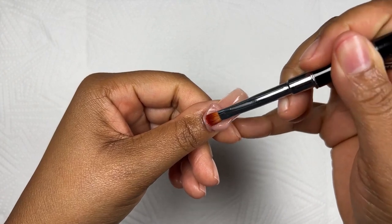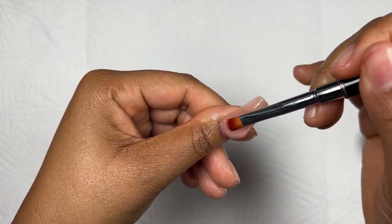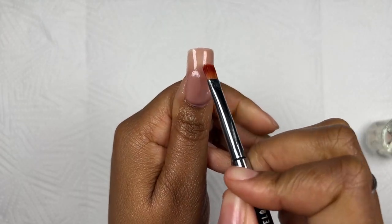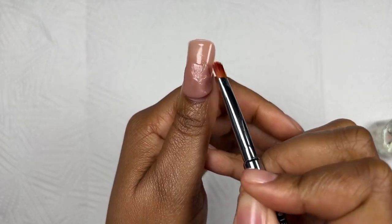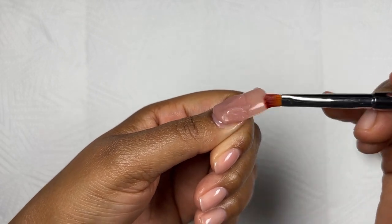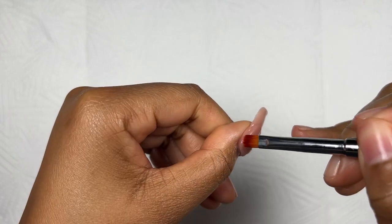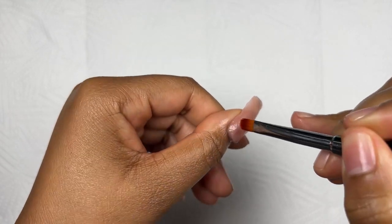I went in with a good amount of poly gel and I'm basically just patting it, going down the nail, making sure I'm distributing it evenly, creating my apex and making sure I've got enough product onto my nail. I really like working with poly gel — it gives you more than enough time to do this.